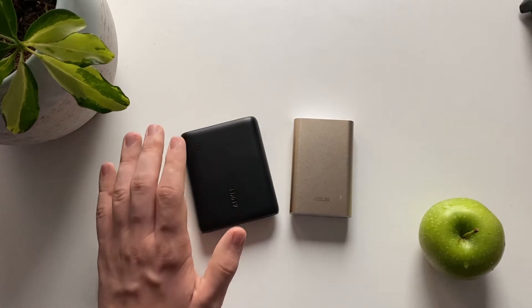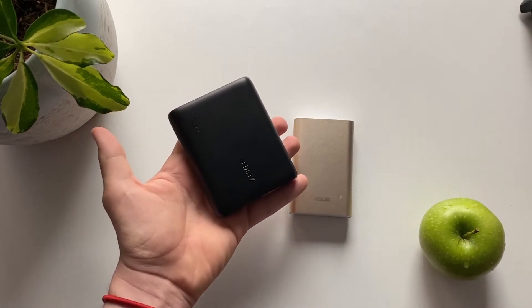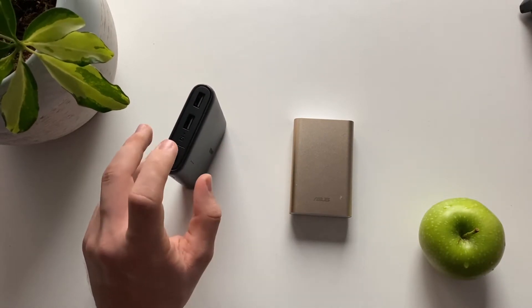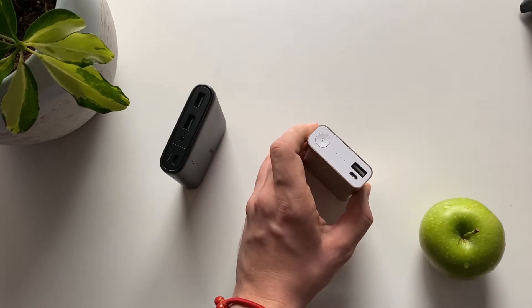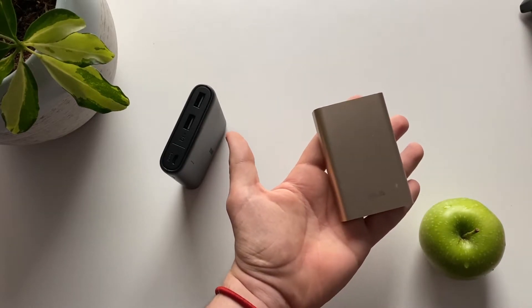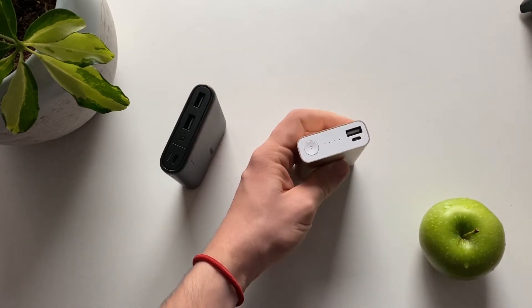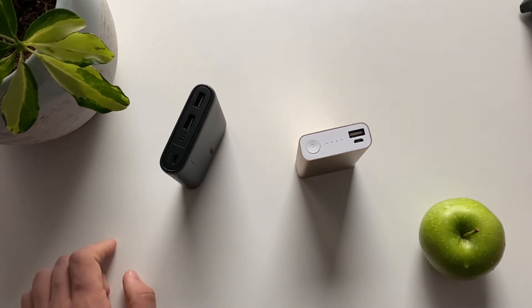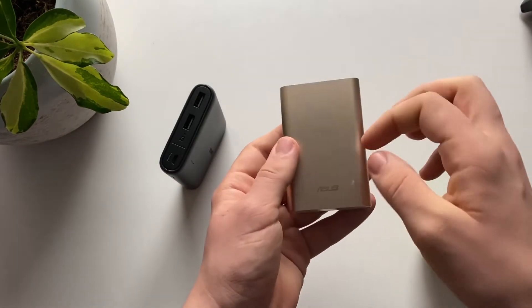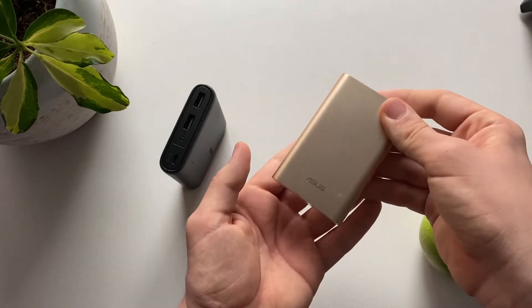The Anker battery is much bigger — maybe a quarter size larger by comparison. The Anker is 10,400mAh and weighs 240 grams, making it the bigger battery. The ASUS battery is about 215 grams, which on paper is lighter but in real life they feel about the same. A plus for the ASUS battery is that it's made from aluminum, which is really nice.